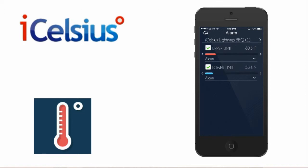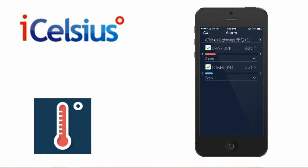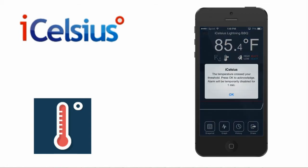You can also pick between different alarm sounds for your upper and lower thresholds. Once the temperature crosses the threshold, the alarm triggers immediately.